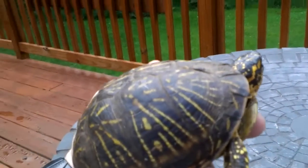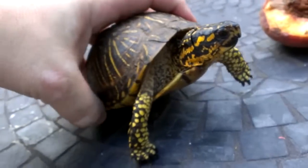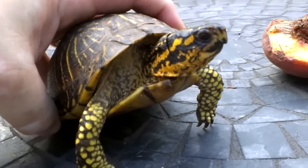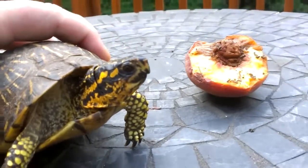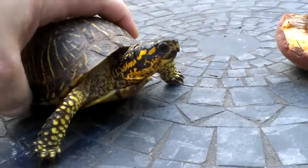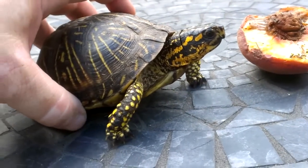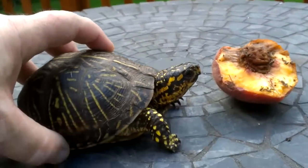Anyway, this must be Floyd — say hello Floyd, say hi YouTube. It's got nice pretty yellow arms. There's his peach — I don't know if he was eating that or not. I don't think he's gonna eat his peach; he's too nervous. He's wanting to get out of here and get back to his cozy home back in the backyard.